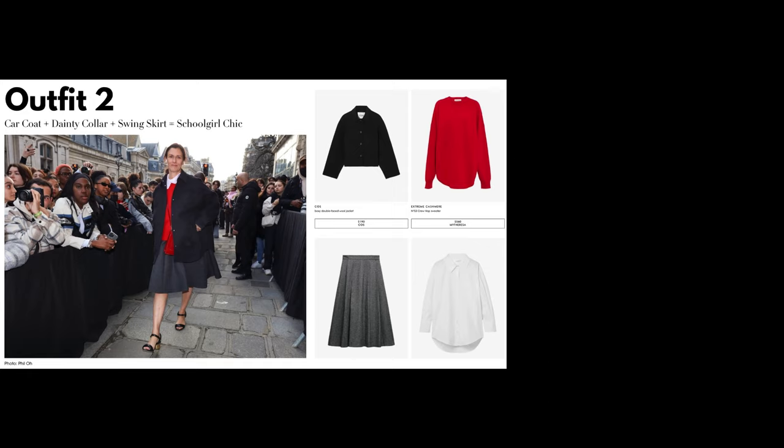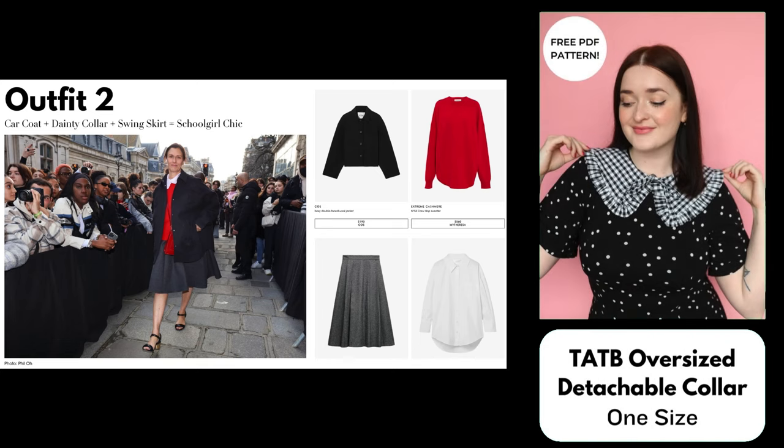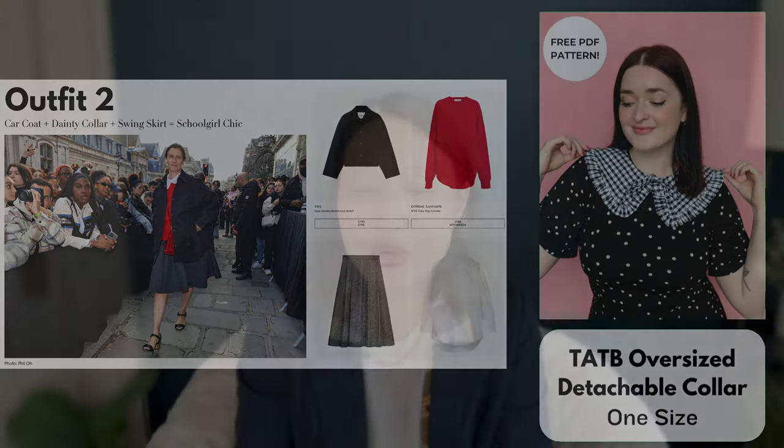For the frilly collar, Vogue recommends a white button-down shirt, but for spring you may not want to layer an entire shirt under the sweater. Instead I've chosen the Tilly and the Buttons Oversized Collar, which is a free pattern with a more feminine style similar to the one the woman is wearing in the street style picture. You could make it in a white cotton or eyelet fabric. The nice thing about the collar is that you can layer it with many different outfits, and this pattern only comes in one size.